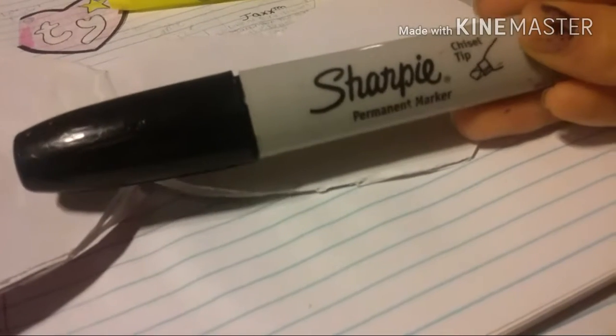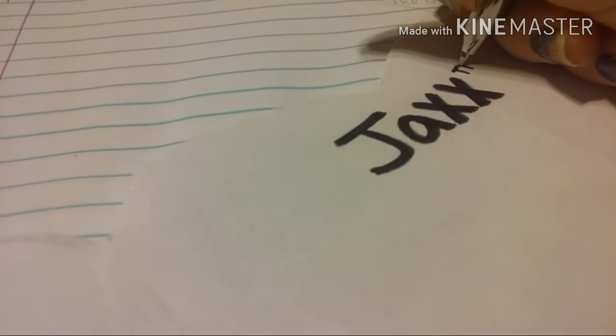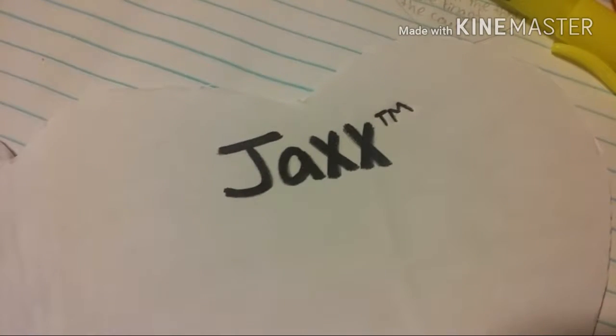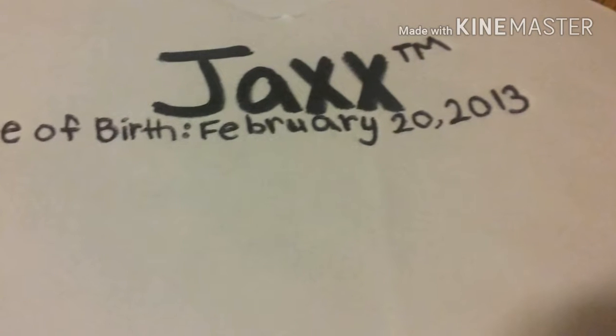Now we're going to go to the inside. With the black marker, you're going to write your dog's name — mine is Jax. Then use your pen and write 'TM' right after the name. After that, write the date of birth — mine was February 20th, 2013.